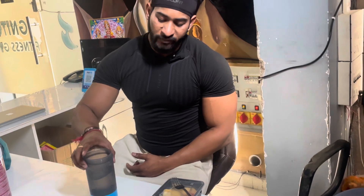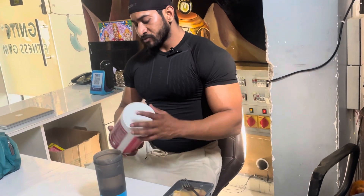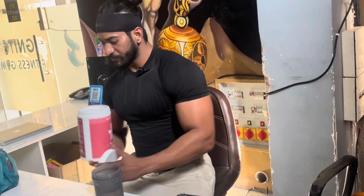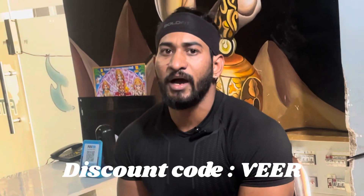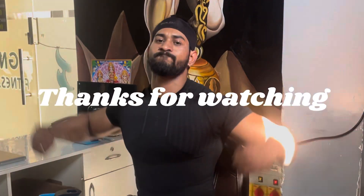You can go to the MyProtein website and use my code to get a 30-35% discount. Stay Healthy, Stay Fit, Keep Rocking.